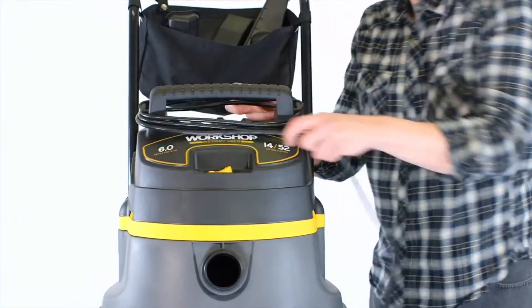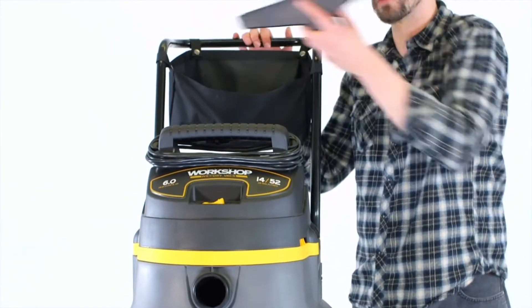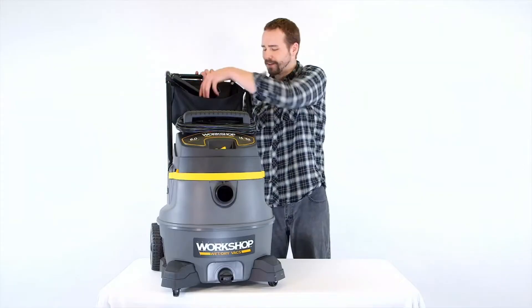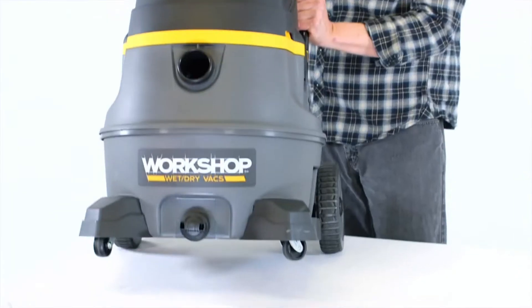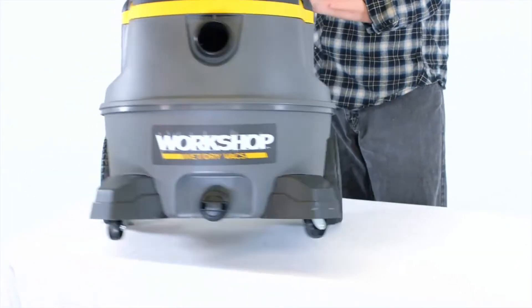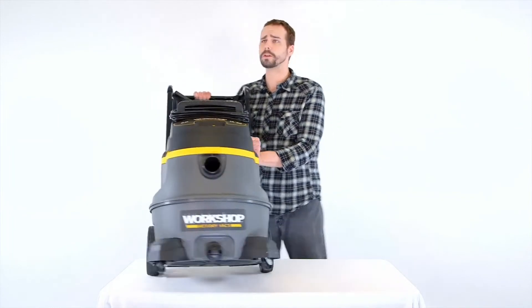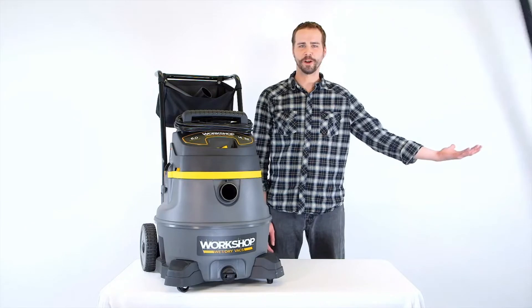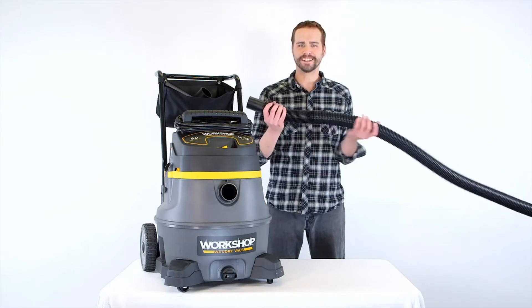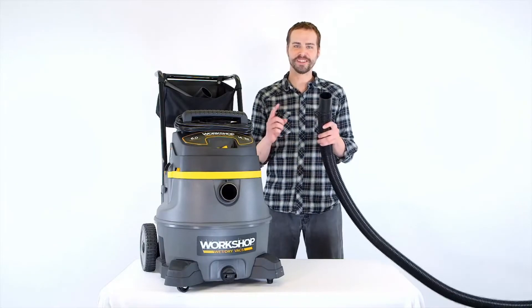Not only does the extended handle along with the bag help keep accessories within reach, it also works with the large rear wheels to maneuver over stairs and thresholds more easily. The seven-foot hose has dual flex technology that resists collapsing and has 180-degree flexibility at both hose ends.